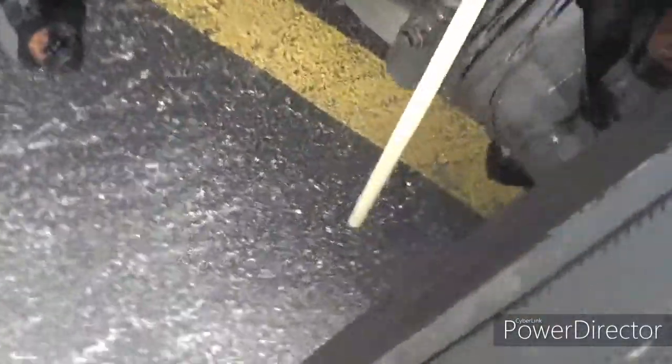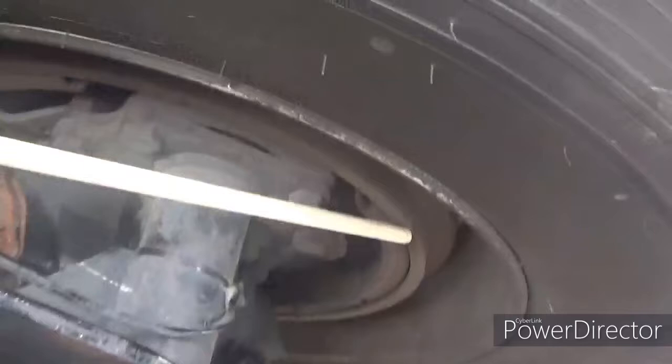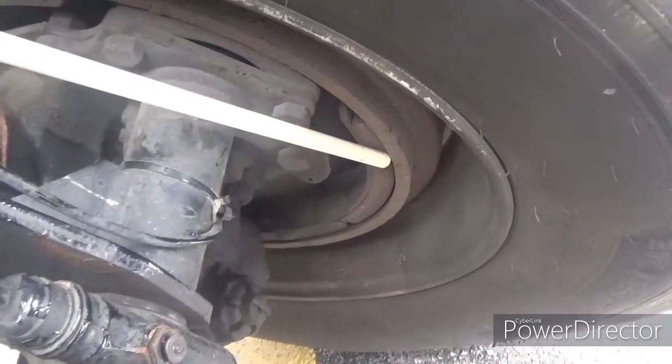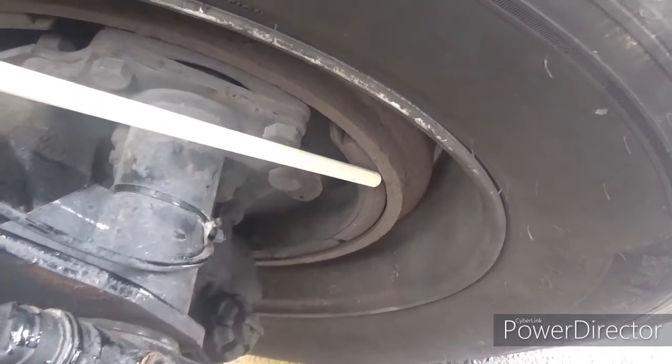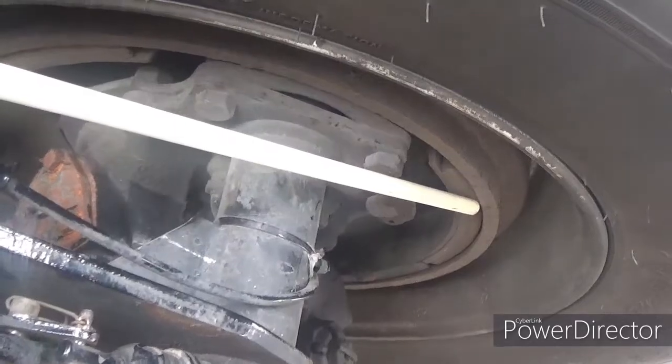Now we've got the brake drum — properly mounted and secured, not cracked, bent, or broken. And we've got the brake lining — properly mounted and secured, not cracked, bent, or broken. No loose oil or debris, and friction is not worn dangerously thin.